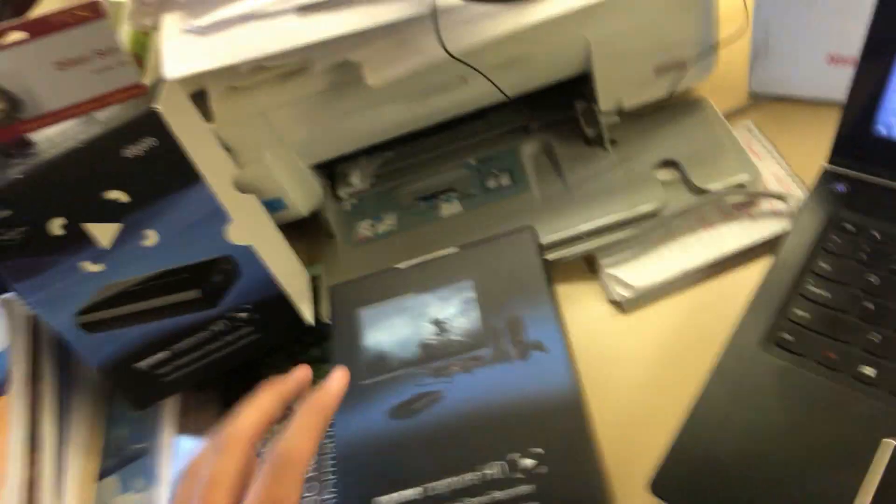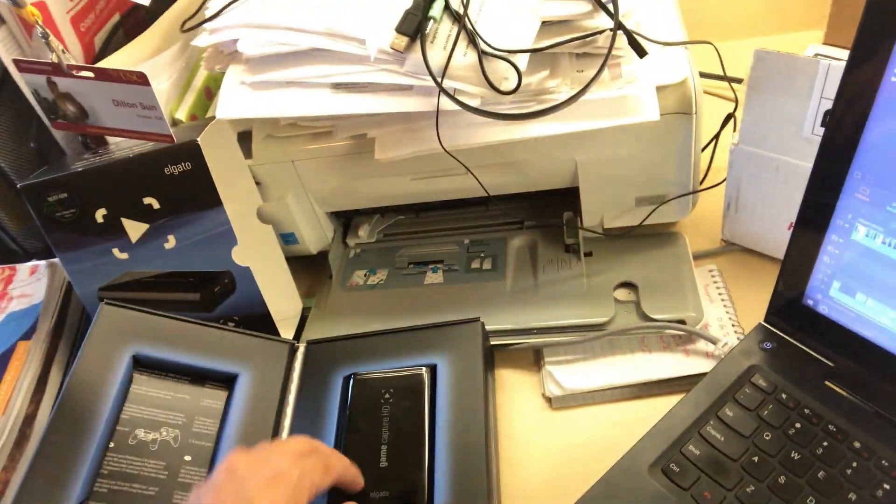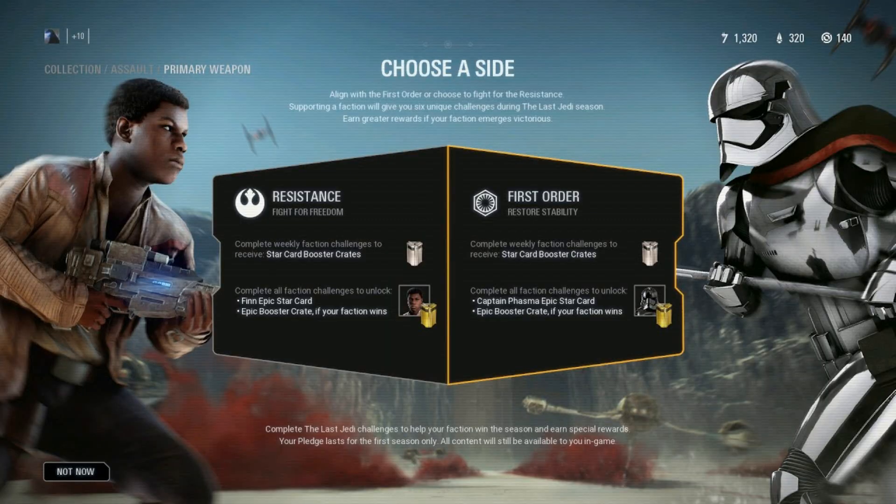I just want to show you guys my setup here. This is where I will be doing the Battlefront vids, mic, this is where I do my editing, and I just picked up an Elgato game capture card. So that way we can do higher quality content videos when The Last Jedi Battlefront 2 DLC drops.